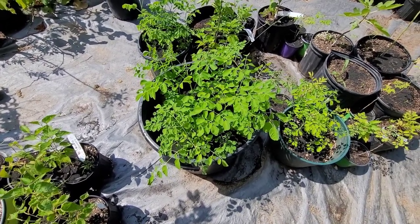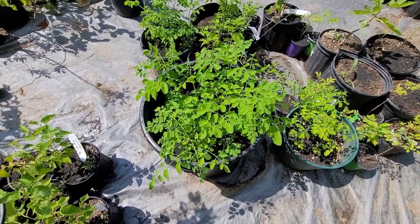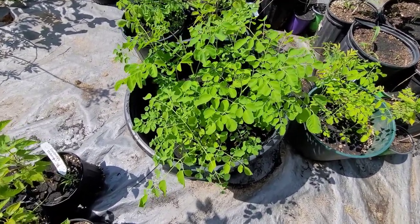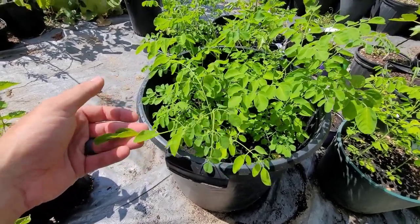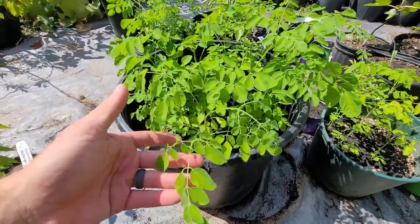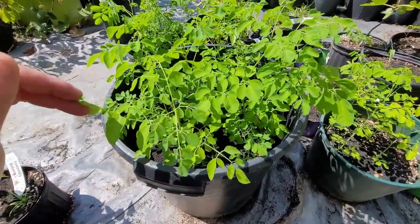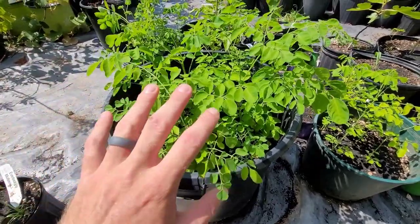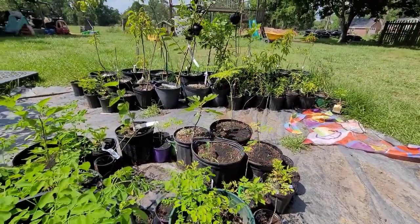How to grow moringa really cheap. It is one of the healthiest trees in the world, has all kinds of good nutritional benefits. The leaves you can eat, the seeds — the seeds are kind of nasty in my opinion — but the leaves are good mixed into other things, in a smoothie, or you can powder them. There are so many different things you could do with this tree.